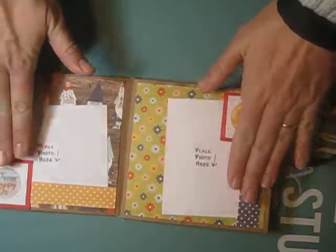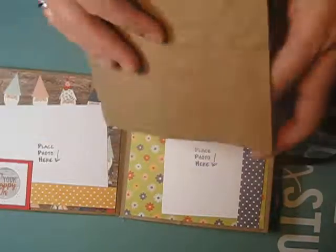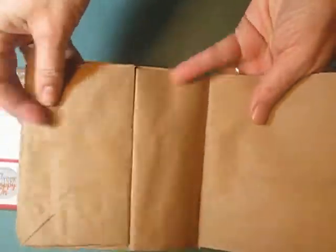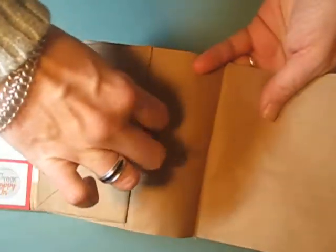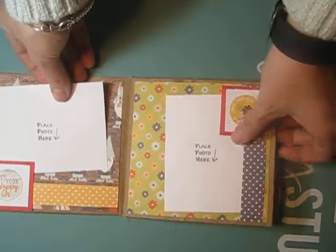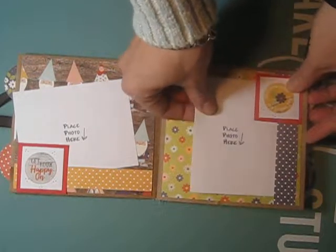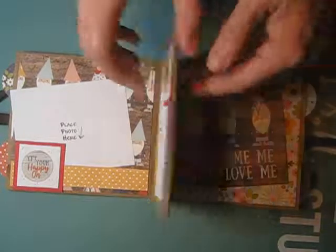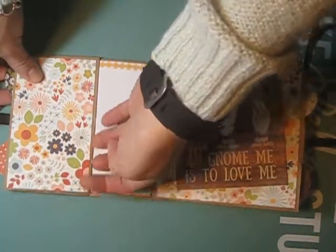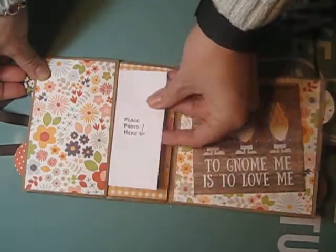There are flat pages and then pages with a pocket that use the bag bottom. As you can see, here's a flat page, and then the bottom of the bag on the next page is used as a pocket. I made a little belly band and slid in a couple of photo mats. Then this page has the bottom of the bag as a pocket — I just Scotch taped both ends down so it literally creates a little pocket.